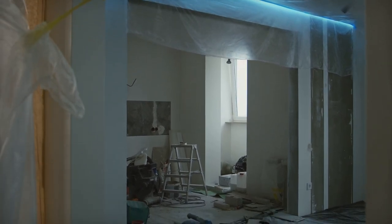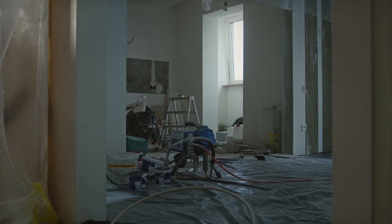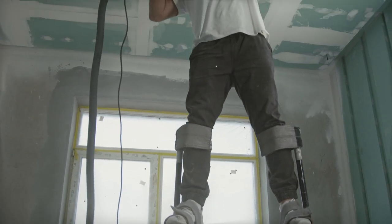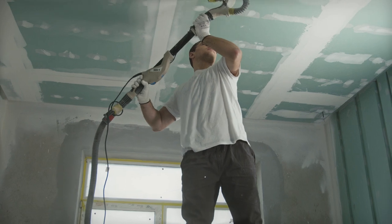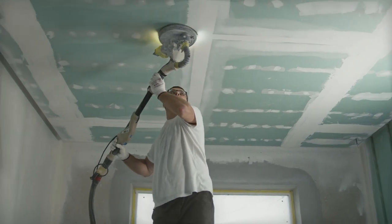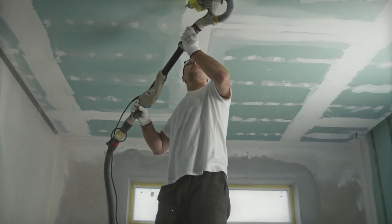USG recommends the following for surface preparation. In cold weather, temperature within the building shall be maintained at a minimum of 55 degrees Fahrenheit or 13 degrees Celsius. Adequate ventilation shall be provided to carry off excess moisture. Prepare concrete surfaces by removing any protrusion or ridge. New concrete should age 60 days or more.